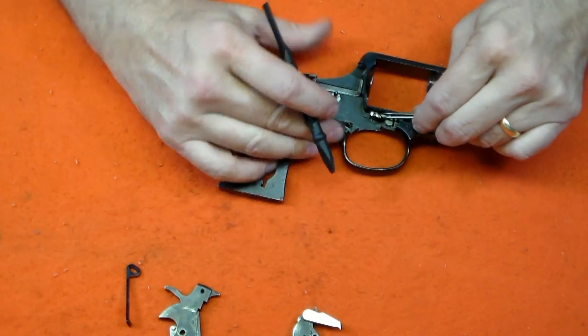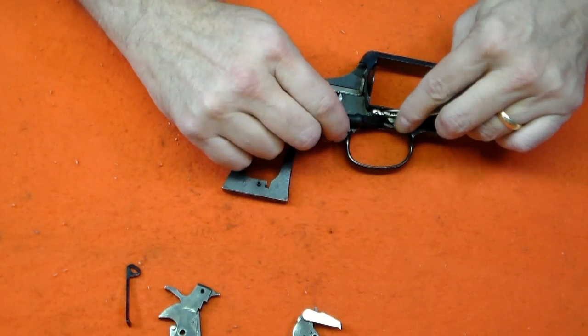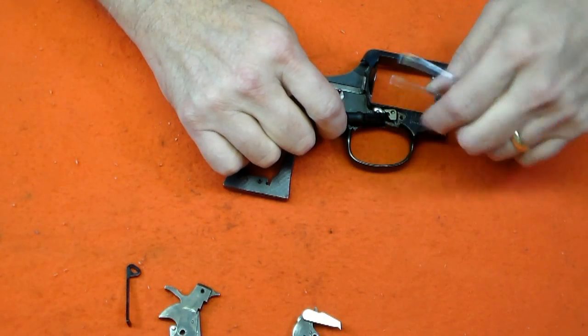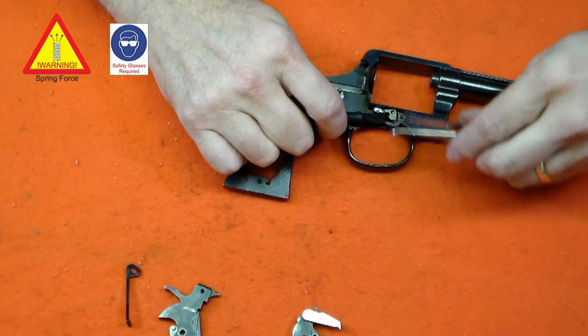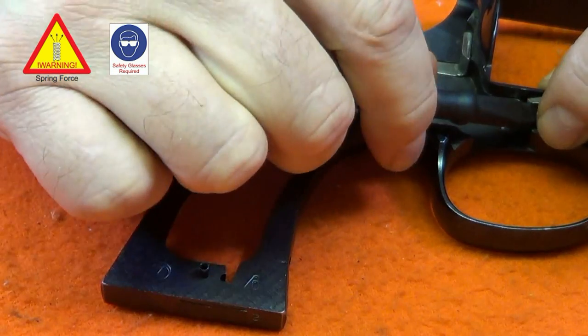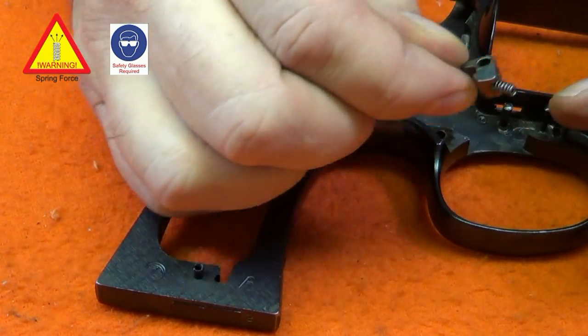To remove the cylinder stop, rotate it down clear of the frame, then lift straight up on it. I use a non-marring nylon tool for work like this. Note that the spring will cause the stop to twist and bind, so work it up slowly, keeping the spring covered until it releases. The spring comes out easily, so be careful to retain it.